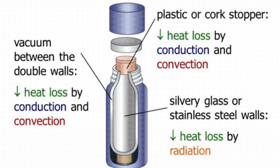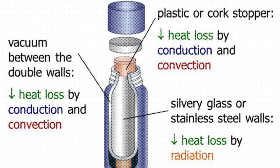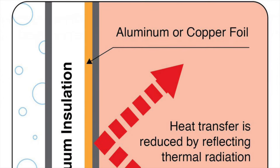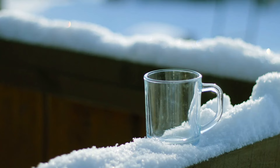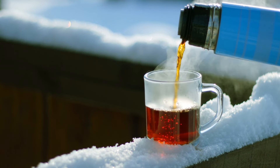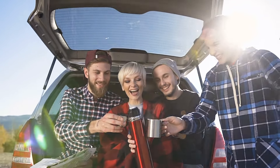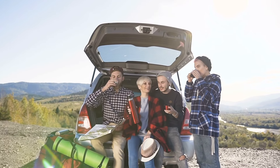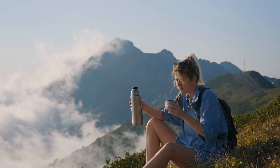So we've got the vacuum and the shiny walls helping to stop heat from escaping through conduction, convection, and radiation. But there's one more thing to consider: insulation. Many thermos flasks are designed with an extra layer of insulation that helps regulate the temperature even further. The insulation acts as a buffer, minimizing any heat loss that might still manage to escape. Some modern thermos designs use foam insulation or other materials that add an extra layer of protection between your drink and the outside environment. And insulation isn't just about keeping things hot — it works both ways. It keeps cold drinks cold too, by preventing heat from entering the flask. That's why your ice water stays chilly even after sitting in the sun for hours.